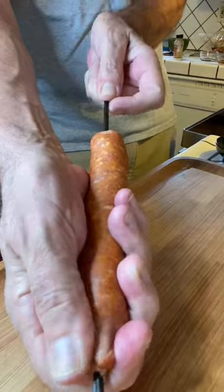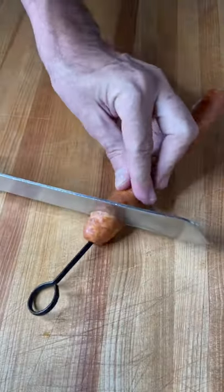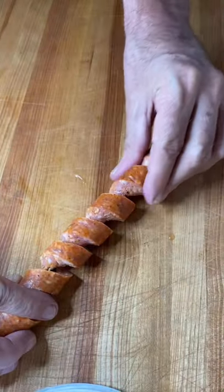Get out your skewers — time for the fun part. I'm using andouille; the spiciness is going to go really well with that maple mustard. Cut your spirals — it won't go through that skewer. Go all the way down and then spread it out.